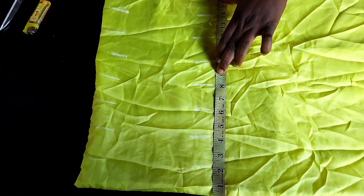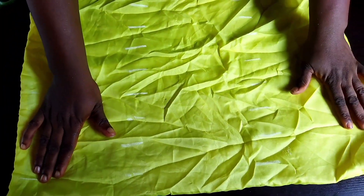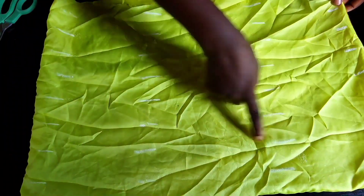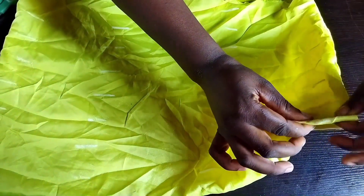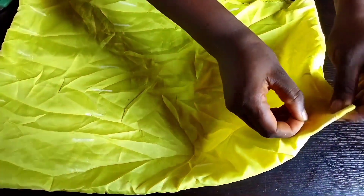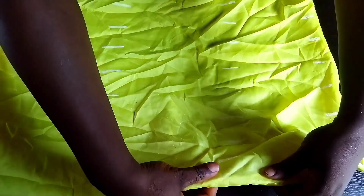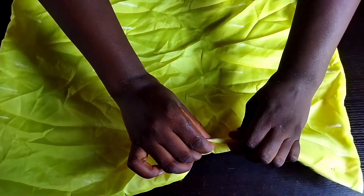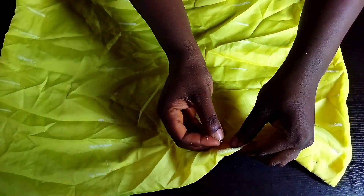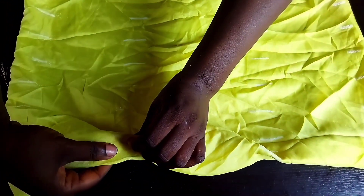I'm done marking out two inches throughout — you can see it all aligned. Next, we'll take it to the sewing machine to seal. But first I'll show you how to seal — you bend the material down and fold it. Don't forget to iron your material. You continue to fold and use the pin to hold it down.